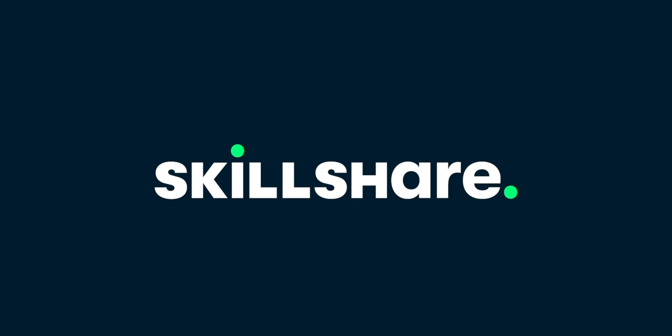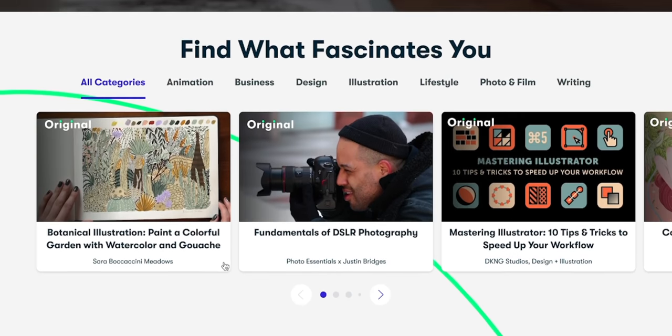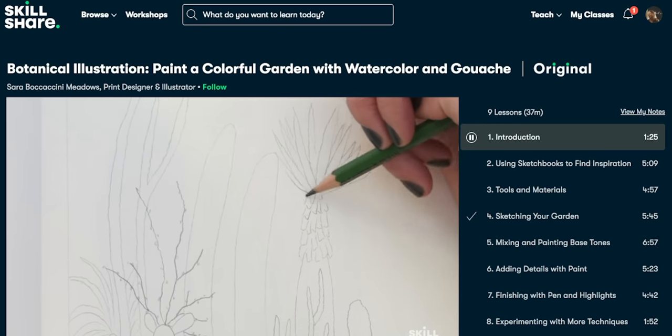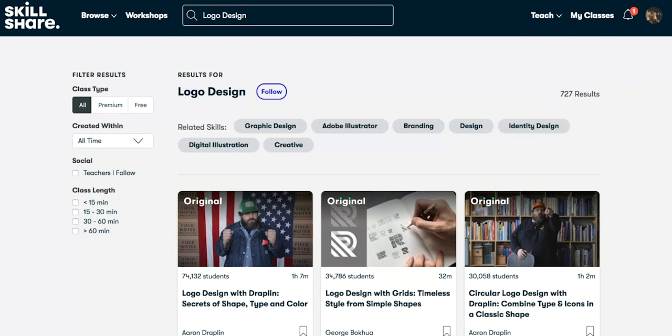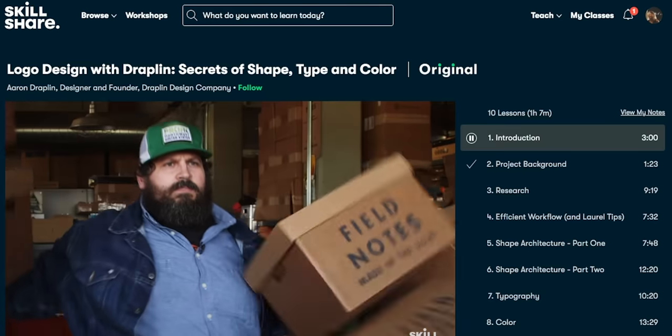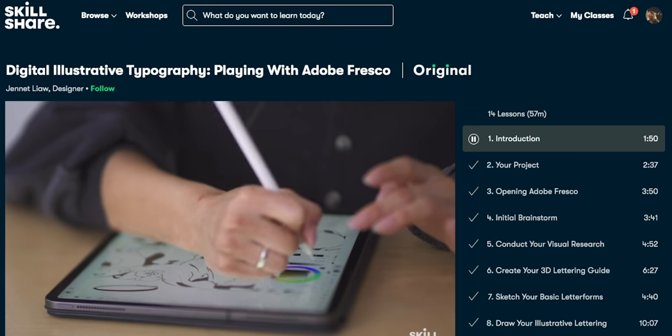Before we continue, I want to give a huge thanks to the sponsor of today's video — Skillshare. Skillshare is an online learning platform with tons of classes on illustration, creative writing, business, entrepreneurship, video, and more. They're always adding new classes, and the content quality has been improving year over year. Premium memberships start at under $10 a month with an annual membership. The first thousand people who sign up with the link in the description will receive a free trial to Skillshare premium.